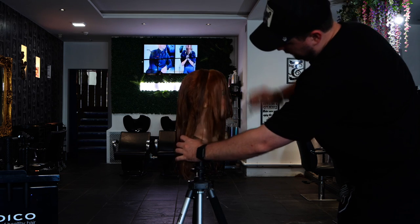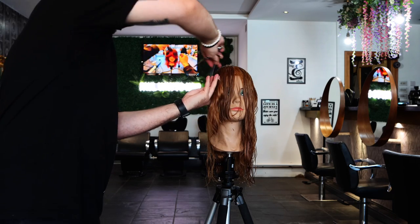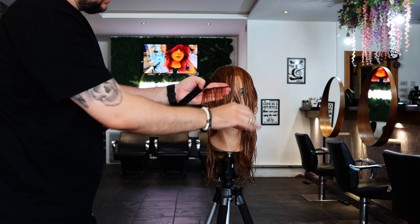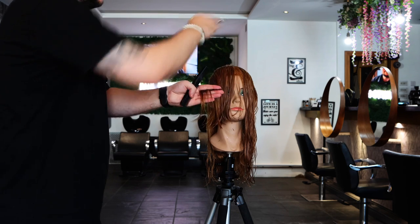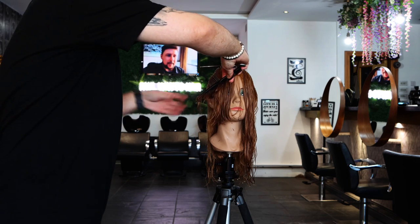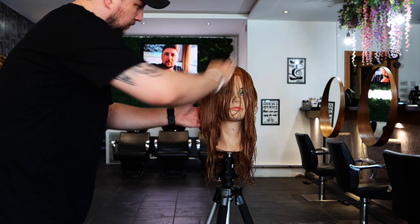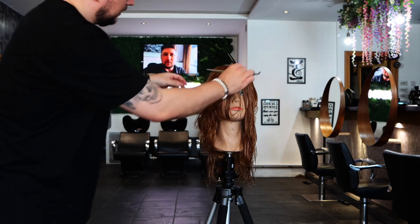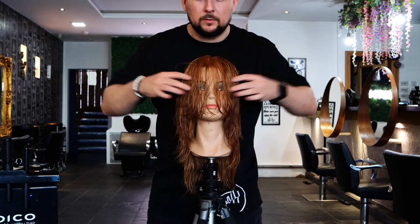That'll give us that beautiful butterfly layer all around the face. Last section now — we pull straight forward, find our guide, twist, and then point cut into the guard. That's going to be exactly the same mirrored on the other side. When we drop this down, it gives us a really nice soft butterfly layer. Both sides are complete with really lovely symmetry and all that soft texture all around the face.